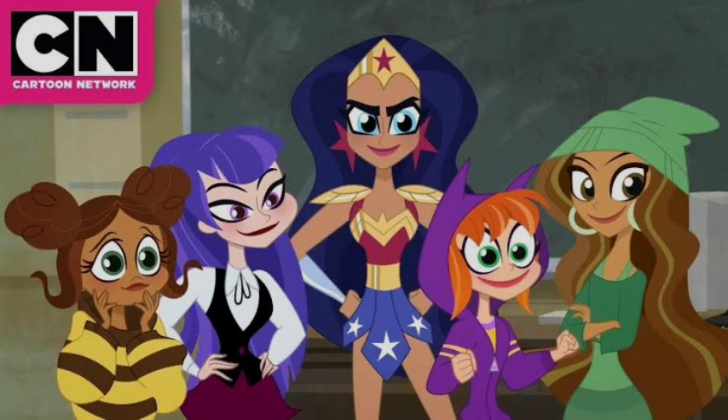And honestly, I love it. I think it's gorgeous. But of course, there are people freaking out about it because she has curves. The thing is, the DC Superhero Girls style — a lot of them have really thin waists.